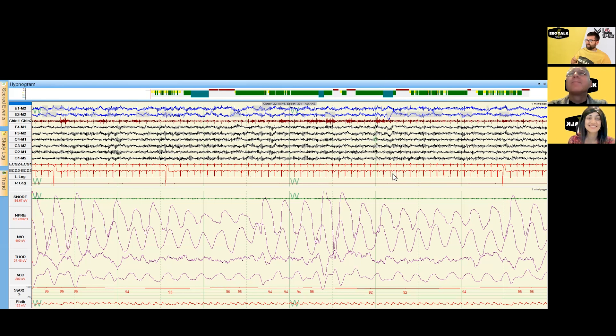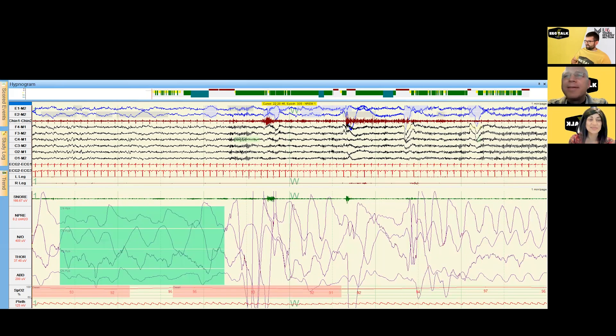That looks just like muscle artifact on the EEG there. You can also see a couple of premature ventricular contractions here, so that's something to keep an eye on as we go through — hopefully not too much coffee too close to the sleep study.